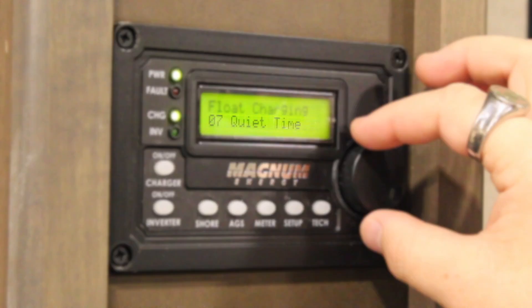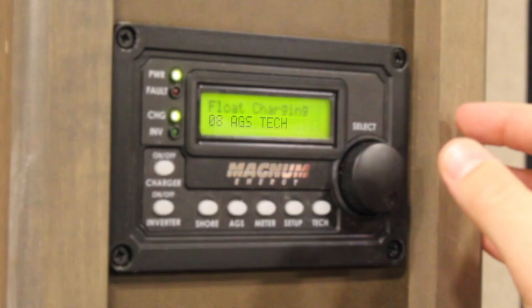Number seven, Quiet Time, which is for when you're at a campsite that doesn't allow generators during certain hours. You can assign a curfew for your generator to stay off in the night. And number eight, AGS Tech, which displays data regarding the condition of your generator and AGS.